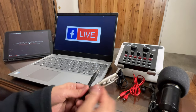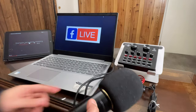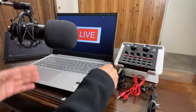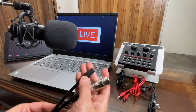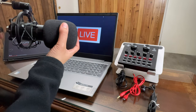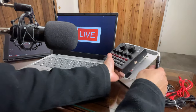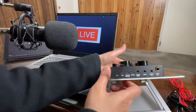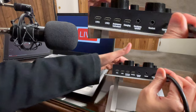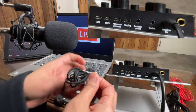Now let's do the connections. First, let's connect this BM800 condenser microphone — let's just put it on this stand. This XLR cable to 3.5mm normally comes when you buy this condenser microphone. Let's connect one end here, and then connect the other end to this sound card. As you can see, there is only one port here for the condenser microphone, so let's connect one end there. To monitor the audio, I will be using a headset.